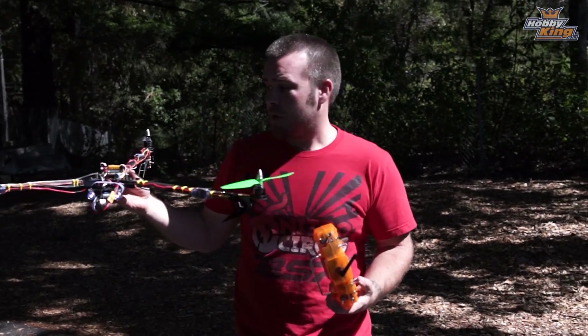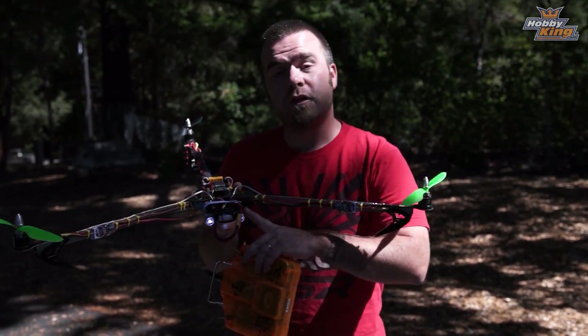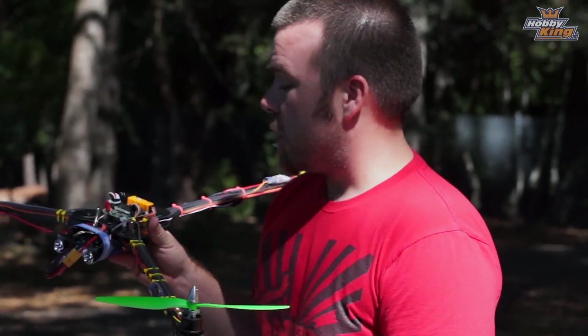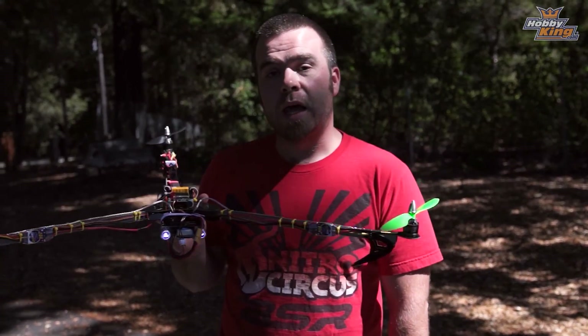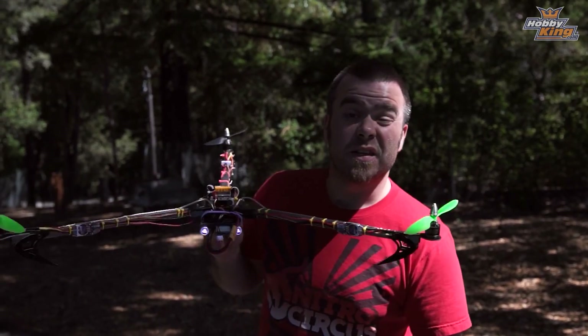The other thing I noticed almost immediately was that this copter is giant and has lots of space for a camera, so it lends itself almost immediately to either FPV or GoPro use. I haven't put an FPV transmitter on it yet, but I have hung a camera on it. We're going to go out to the airstrip, do some proper flying, and show you what that looks like.